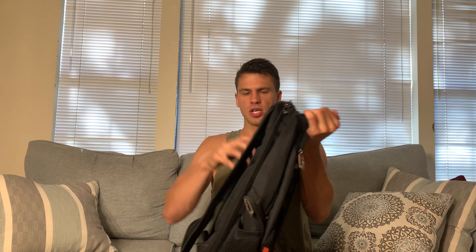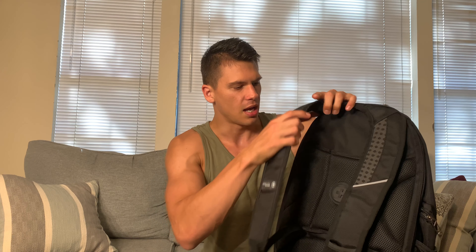Let's go over the features. First of all, these straps are definitely wide enough — you could definitely put some weight in here without any discomfort, and there's lots of padding here on the back.